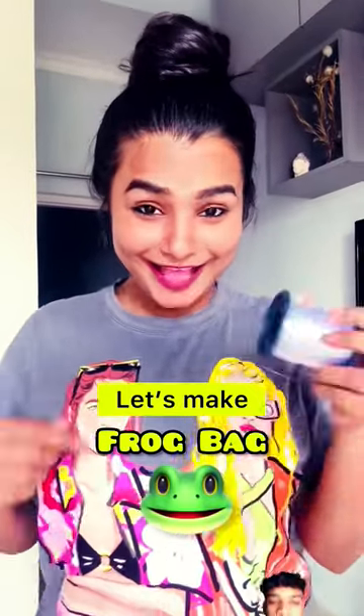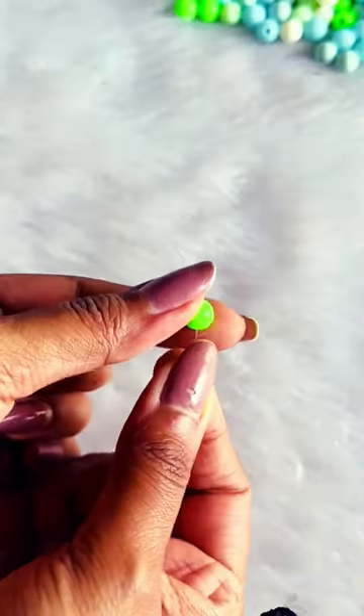Let's make cute frog sling bags! Something is going to be very cute — little cute, not super duper cute!